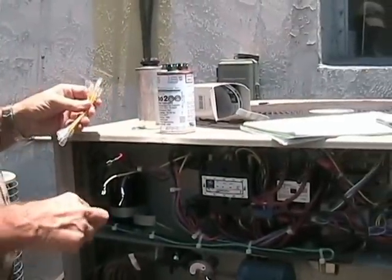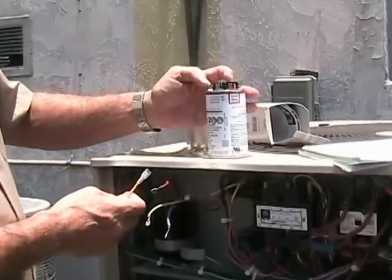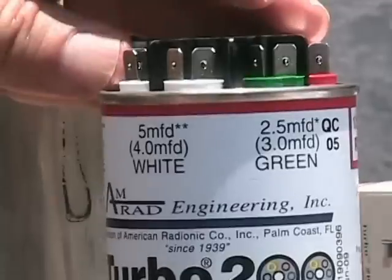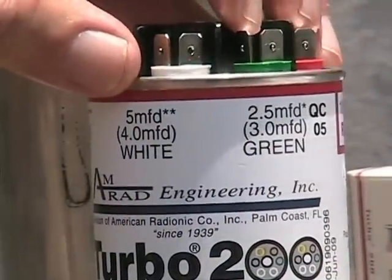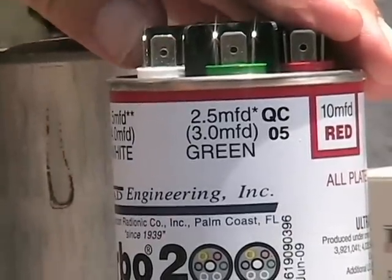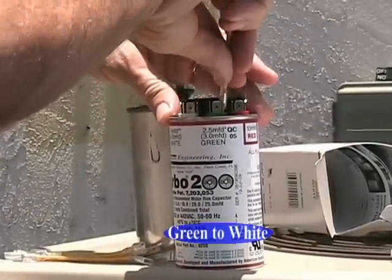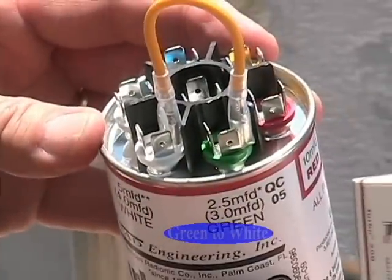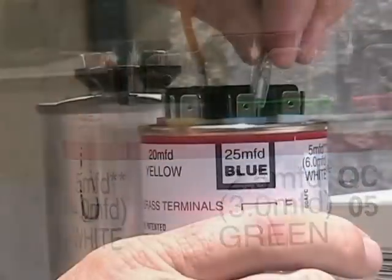Let's create our first side of the capacitor dual value — we will now create a 7.5 microfarad for the fan. Connect one side of the jumper wire to the 2.5 terminal, which is the green connection. Next, connect to the 5 microfarad terminal, which is the white. Notice we now have a 7.5 microfarad capacitor.